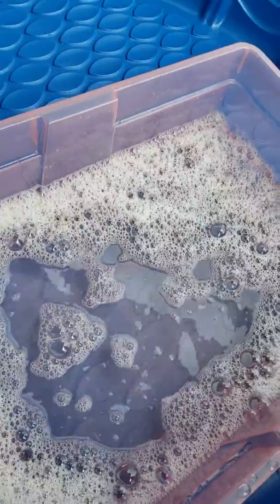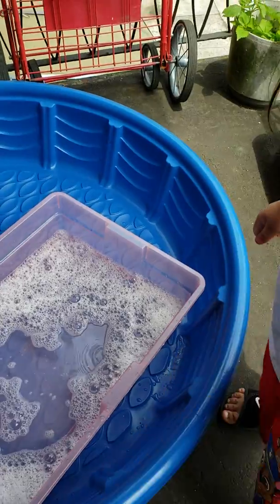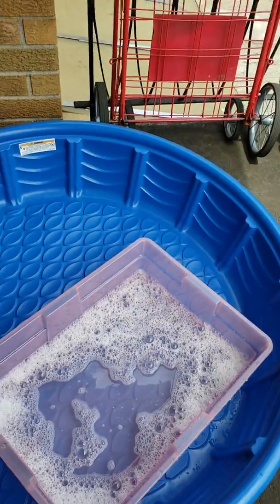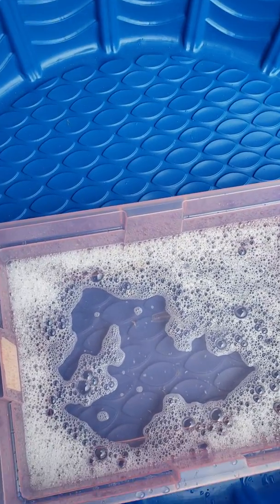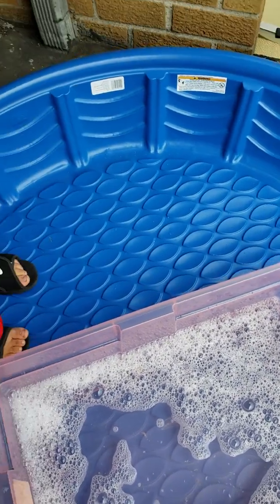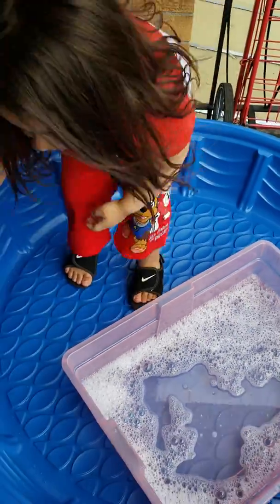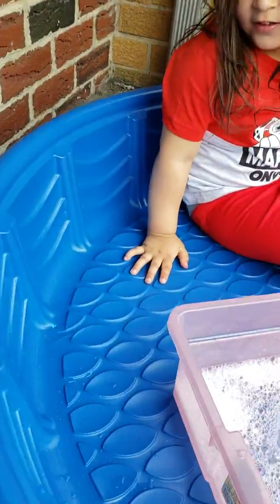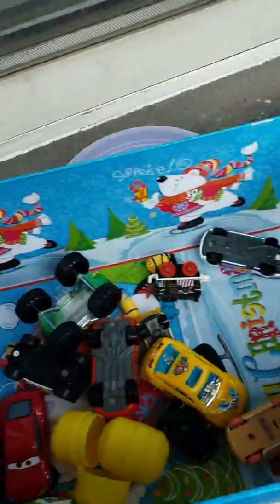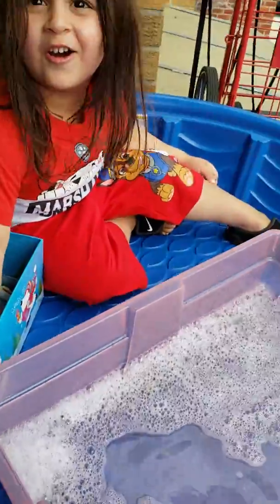Water is wet. So now, you can go in, you can go in the pool. Let me help you over there. Step in. Step in. You can sit down. Sit down. Good job. Mommy's gonna give you your box. Give me. Look at all the cars.